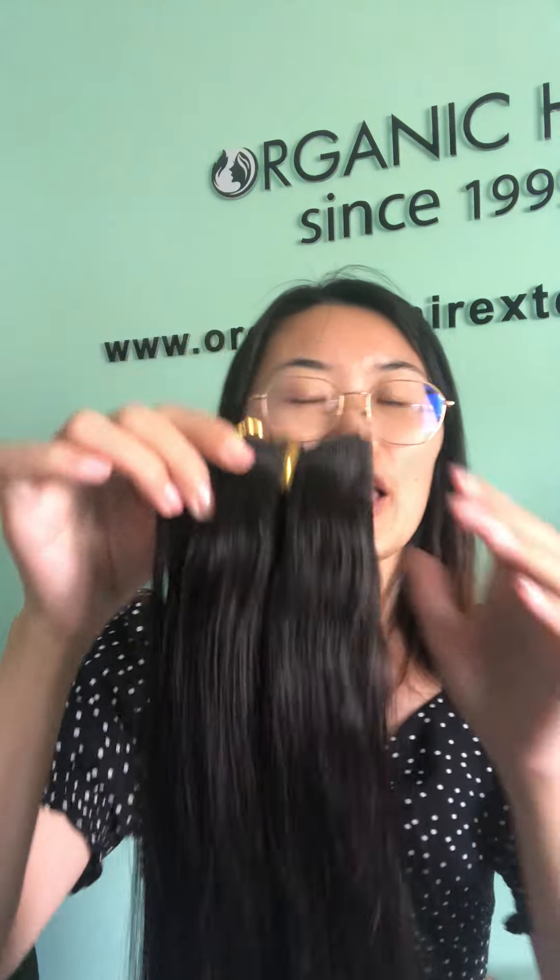Hello everyone, this is Helen from Organic Hair Factory. Today I will show you our machine weft. It is also known as a traditional weft and a machine-tined weft.